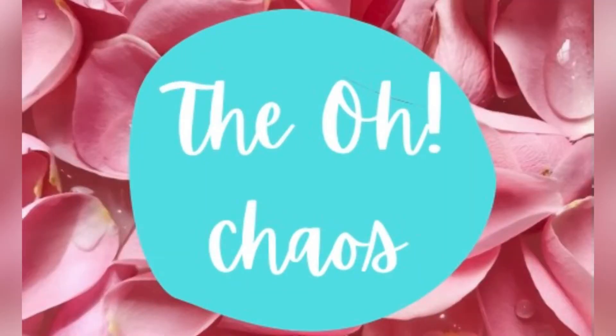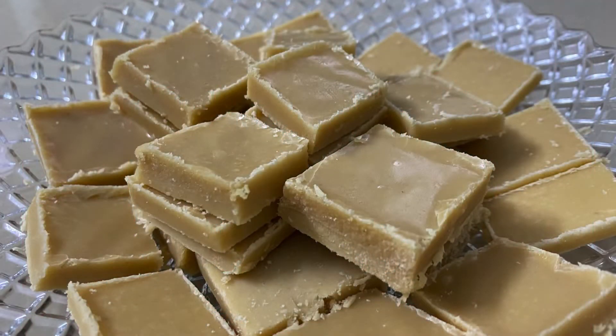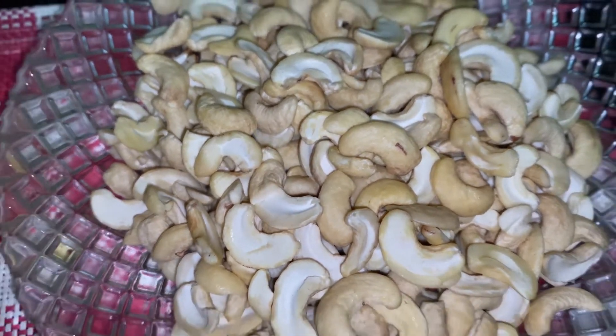Hey guys! Welcome to our teamwork channel. Now it's Diwali season. This is how we will bring a sweet and mint recipe with special dishes. We will show a special discipline. Everyone wants their favorite sweet, and these are very special episodes.